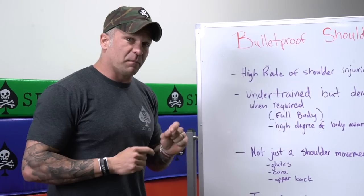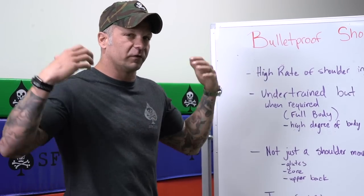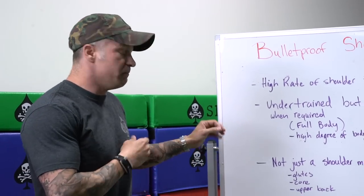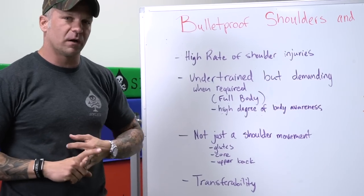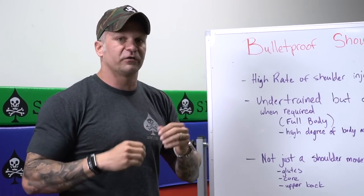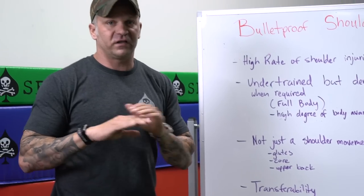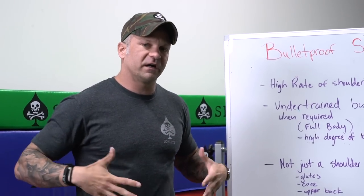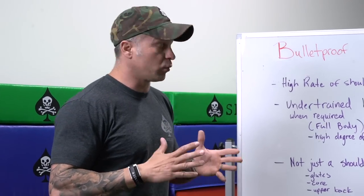We are trying to develop body awareness when we program strict presses. Even though it feels like a very simple one plane of movement, it's actually more than just a shoulder movement — it's to engage your glutes, your core, and your upper middle back to create tension and scapular rotation to build stability. The transferability of the strict press is key because the neutral bracing required is something we're going to use across the board in a lot of practical real-world applications.